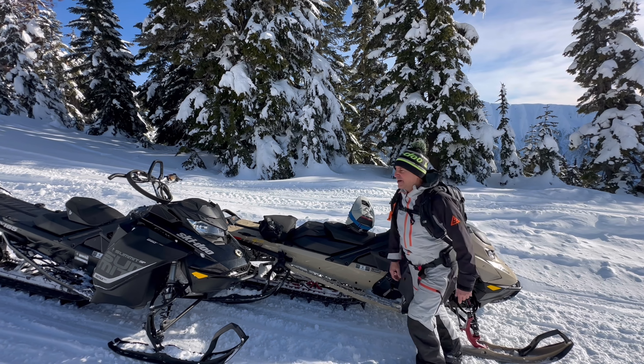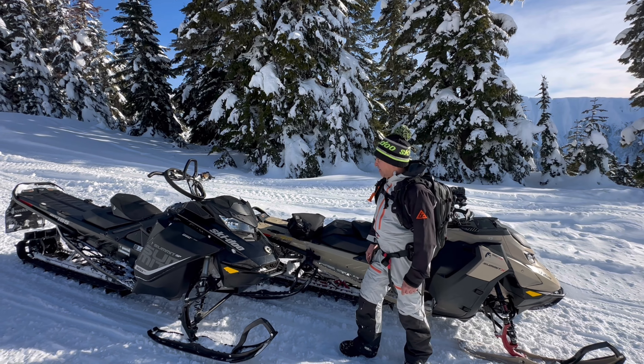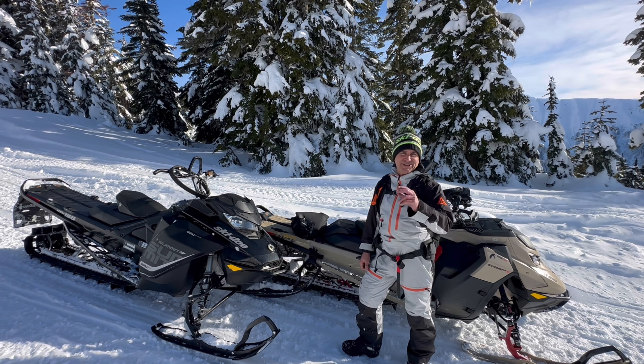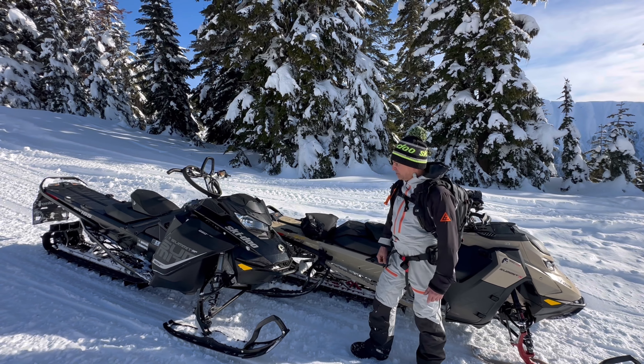Hey guys, Dave Nirona out here. We had a buddy — a new rider actually — whose sled for some reason is not running yesterday. So I'm up here with my good buddy Brad today, his first day. So a lot of firsts today. We're on the way out and we're going to help him tow the sled down to the truck so he can load it and put it into the dealership and see what the issue is.